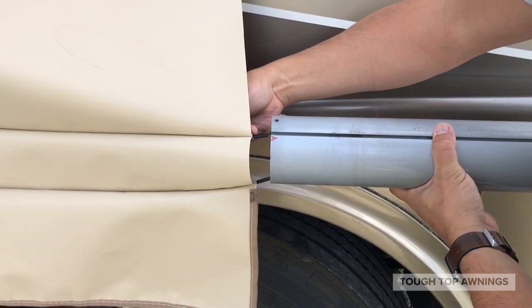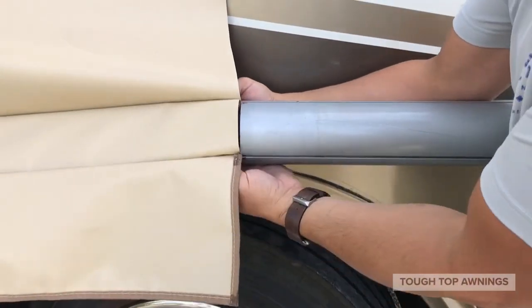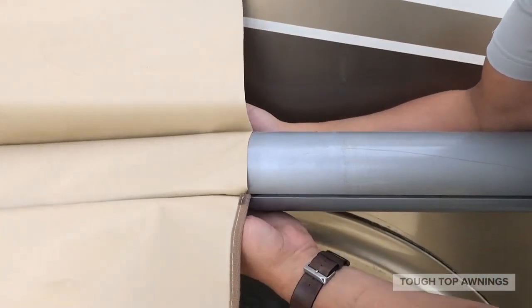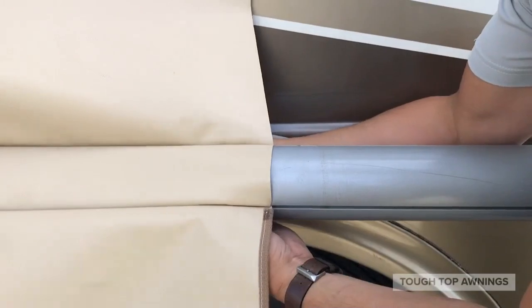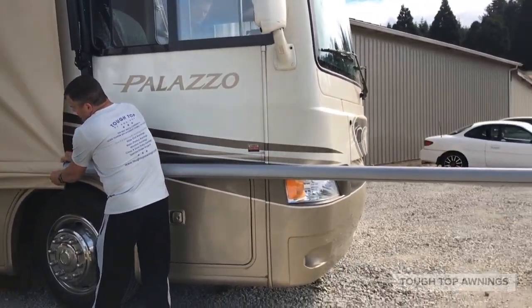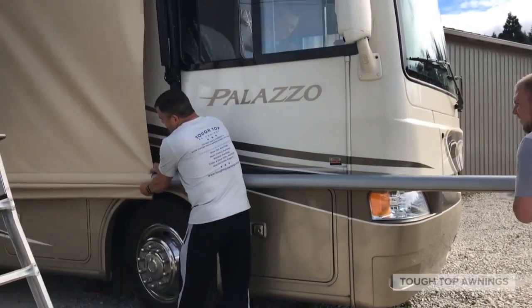Line up the roller tube channels with your appropriate beading on the new fabric. Start the fabric onto the roller tube two inches. Hold onto the fabric next to the two entry points while your helper pushes in the roller tube down the width of the fabric.